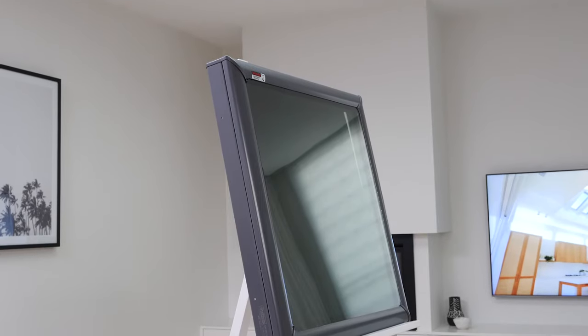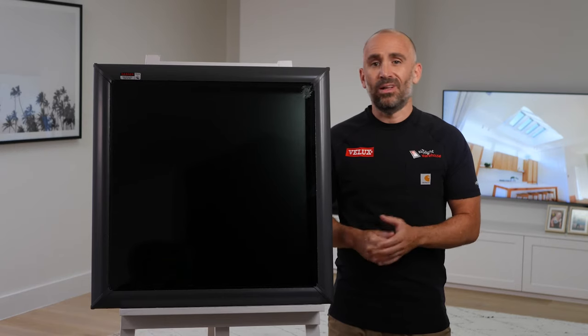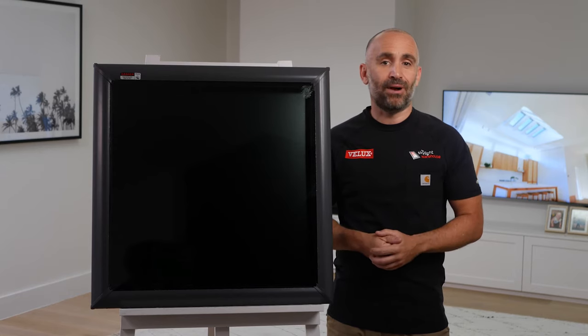This particular model is a simple, effective and cost-efficient way to inject more daylight into your home and up the contemporary factor. While you can't open it, this skylight still helps keep your home cool by blocking heat build-up and UV rays.